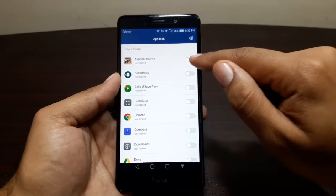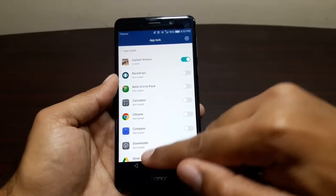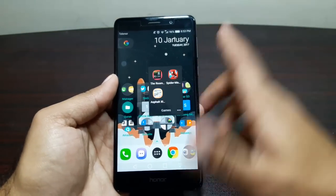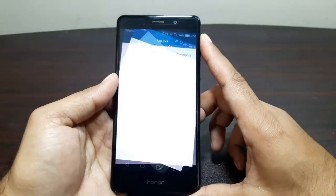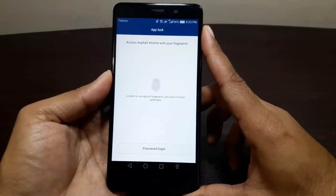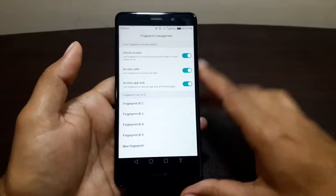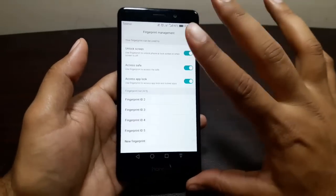Let me give you a demo. I've got Asphalt Extreme locked. Let's find it — there you go. I try to open it and it doesn't open; it asks for the fingerprint sensor. I put my finger on it, it's verified, and there we go — the app opens.